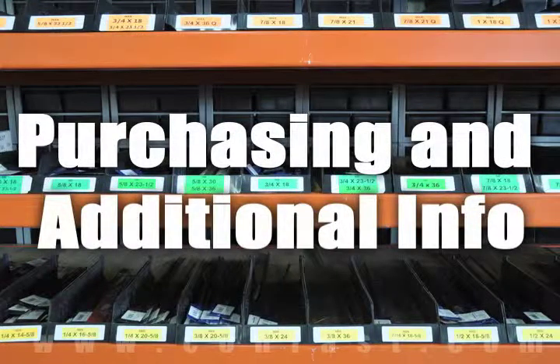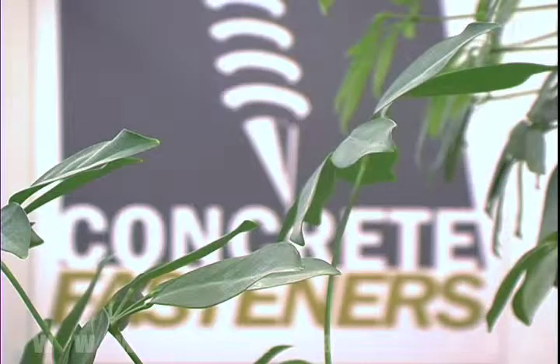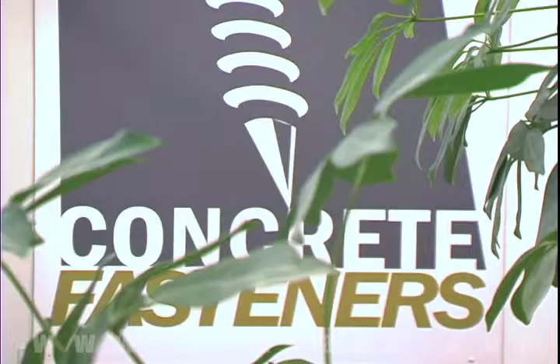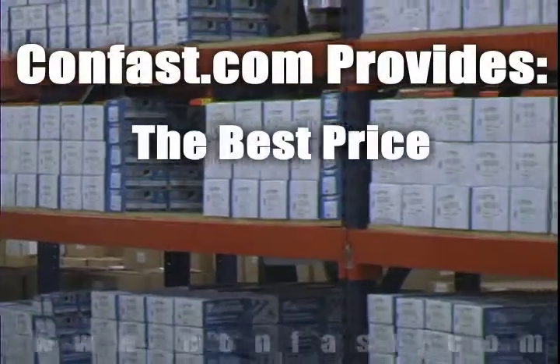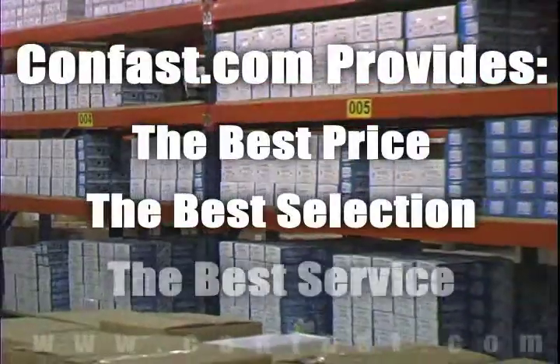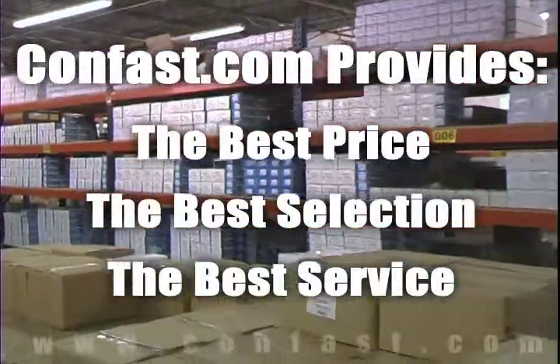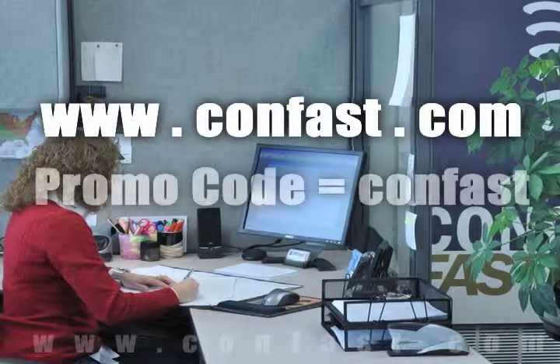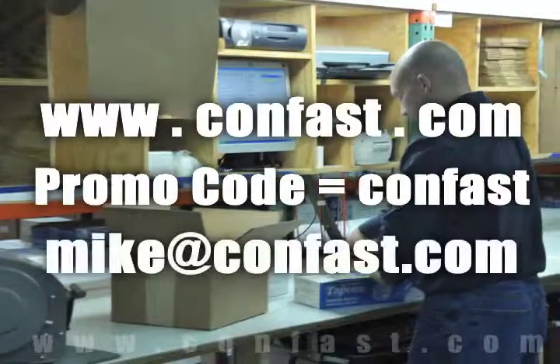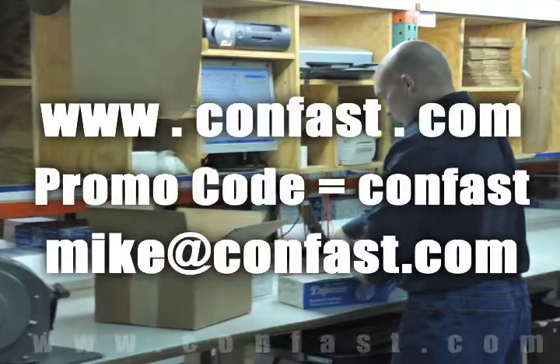We hope that this video has been helpful in choosing the correct concrete fastener for your application and that you consider us for your purchasing needs. Remember, we have the lowest price and have over four million concrete fasteners in stock, ready to ship the same day your order is received. Confast.com — your one source for concrete fasteners. It's been our business for over 20 years and it's all we do.